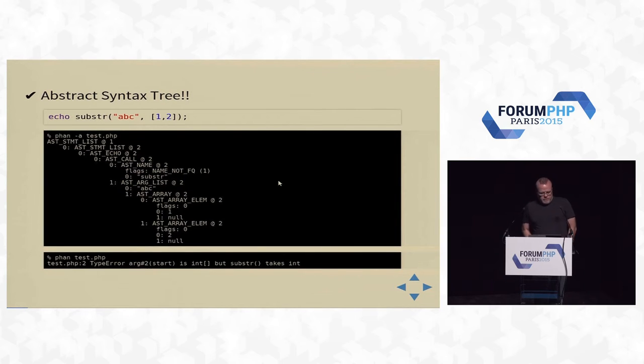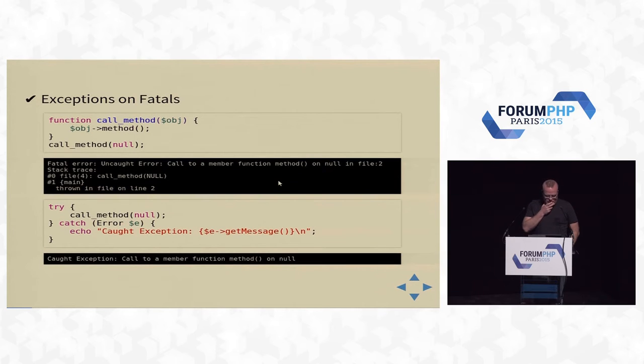Other new features: AST. I'm going to go through these quickly because you probably heard them in other talks. I like the AST — it allows all kinds of interesting tools to be built. Exceptions and fatals: most fatals now are actually exceptions, and with that you get a stack trace, which can be handy. You can catch them if you want.